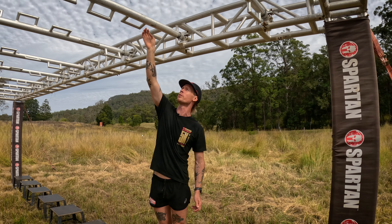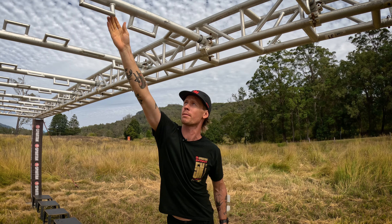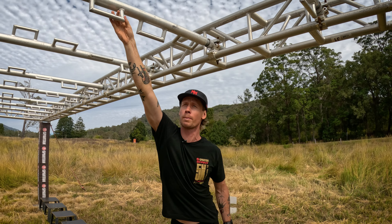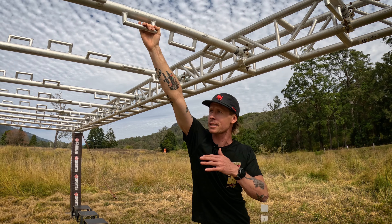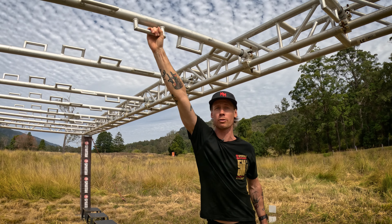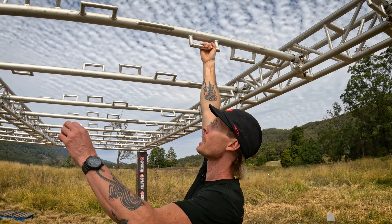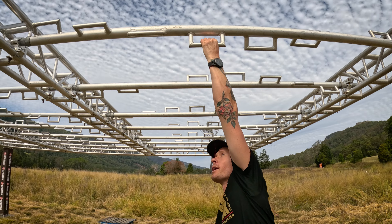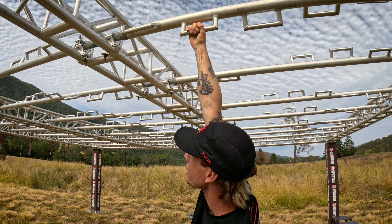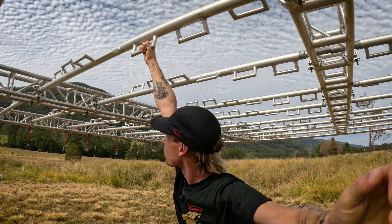I'm going to pull the Twister down so my first run is ready to go. I've got a longer wingspan, and if you're tall you can lean out a bit further — that's less distance to cover. The first technique: if you've got really good grip strength, we're going to lead through with a normal swing. Come through here, swing, get good grip, swing — you can grab onto the truss as well — swing through there and across.